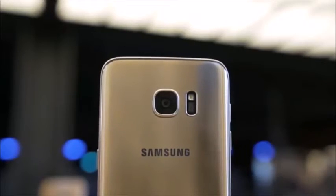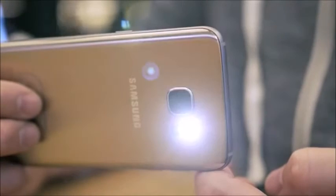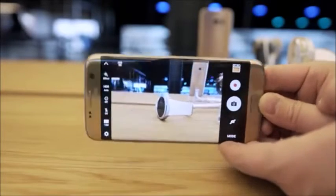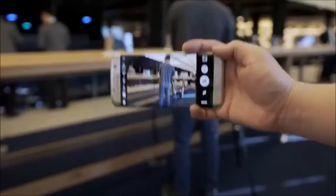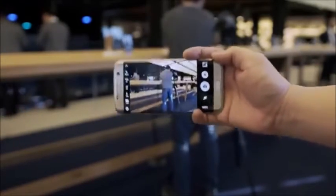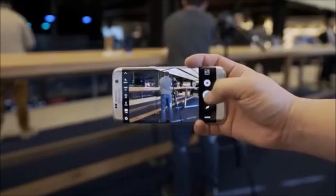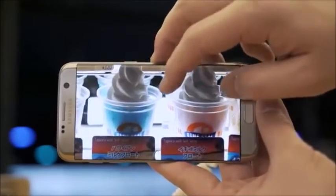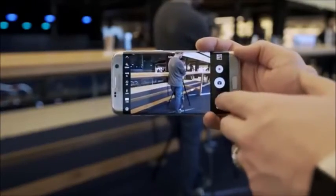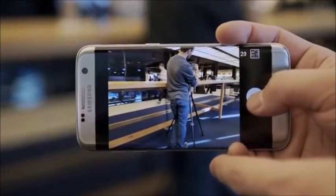The most interesting upgrade in my opinion is the new camera. It's a brand new 12-megapixel camera thought to be the Sony IMX260 sensor with dual pixel focusing, which in my short time of testing is super fast. This is combined with optical image stabilization and phase detection autofocus, making it one of the most promising cameras this year. They chose a lower megapixel count with an aperture of f/1.7 to increase pixel size, which should equate to better low-light performance. The front-facing camera is 5 megapixels with an improved aperture of f/1.7, and the shutter speed is incredible on both sides with a wicked fast burst mode.